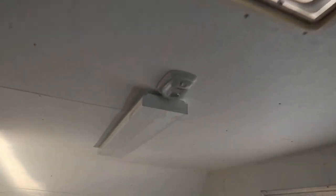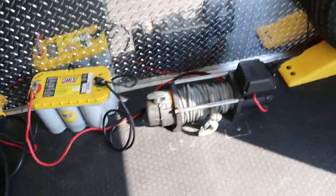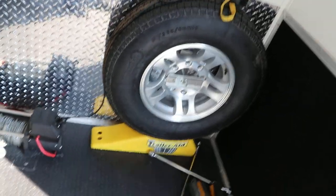It has lights, and it comes with a battery, winch, and spare tire mount with spare tire.